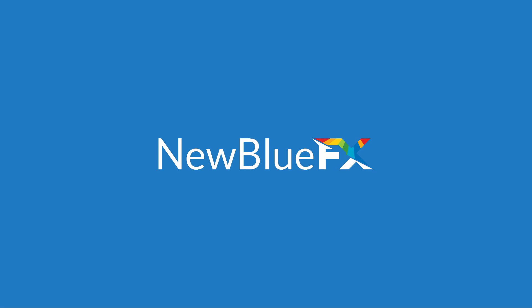Hello, this is Melissa Jordan Gray from NewBlueFX. Today I'm going to give you a quick tour of the new NewBlueFX.com.